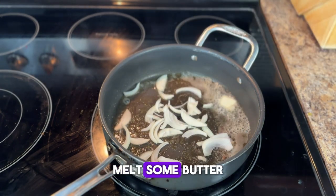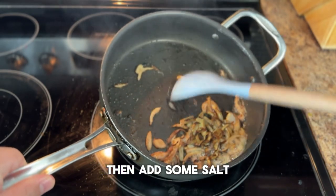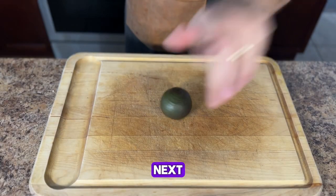Add a pan to a stove over medium heat, melt some butter, then add the onions. Move the onions around to cover them in the butter, then add some salt. Let them cook until brown and tender, then remove them from the stove.